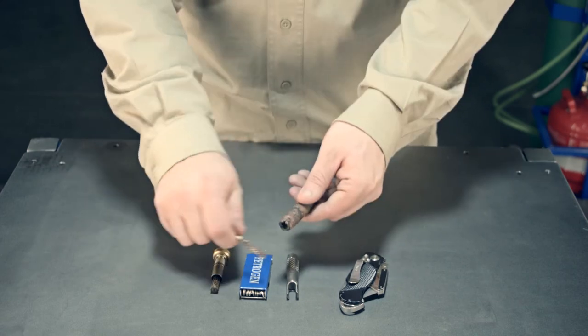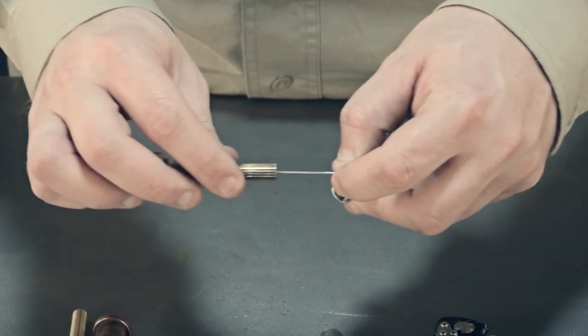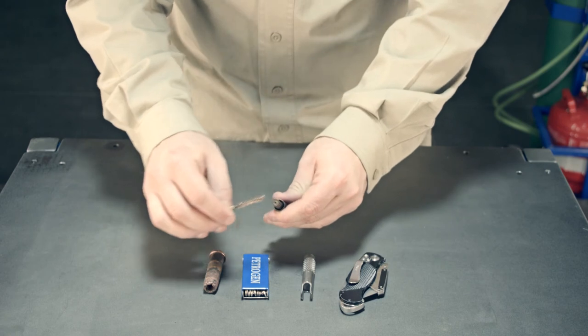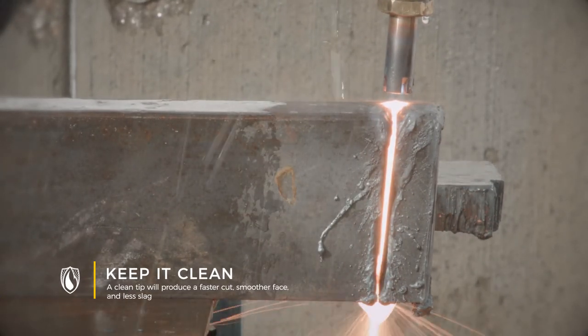Be thorough when cleaning your tip. Clean the outside of the tip shell, the inside of the tip shell. Use your tip reamer, and even use your center punch to make sure that center hole is nice and clean. Don't forget to clean any carbon that builds up on the flutes — both on the sides and on the top. If you're a real badass, you can even use a thin blade. A clean tip makes a clean cut, leaves less slag, and cuts faster.